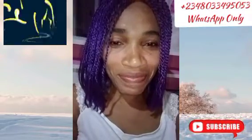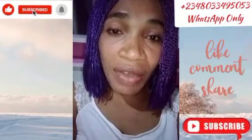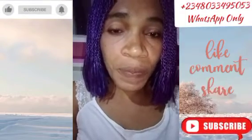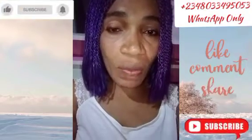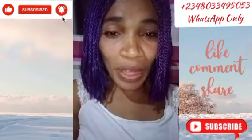Hi everyone, welcome back to my channel. Good evening, good morning, good afternoon depending on where you're watching from. How are you? How is your family? Hope everything is okay. Thank you all that stopped by to watch my video — thank you, God bless you. And I thank all my returning subscribers who are always coming back to watch my videos.